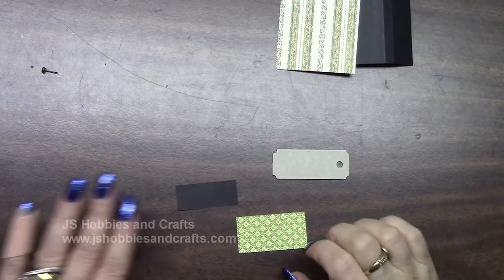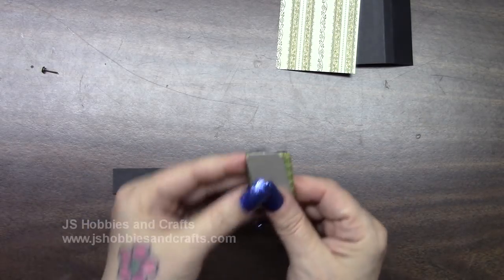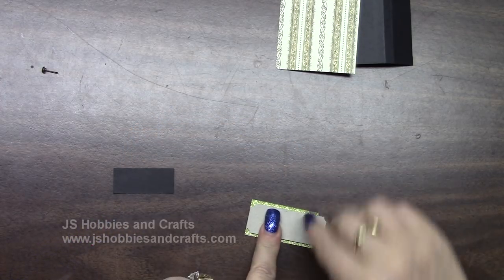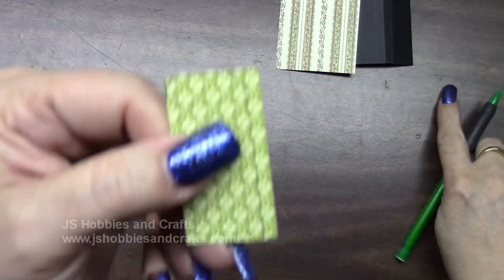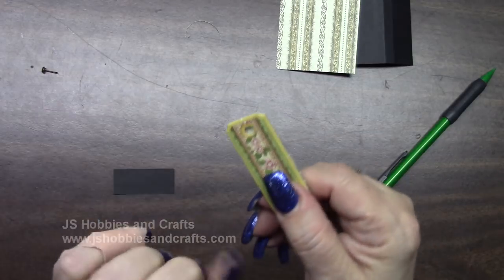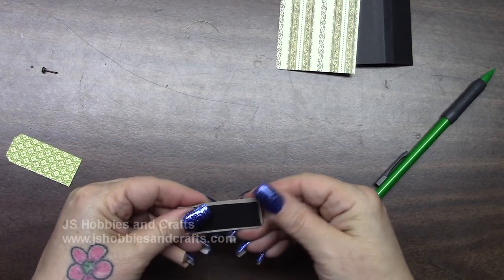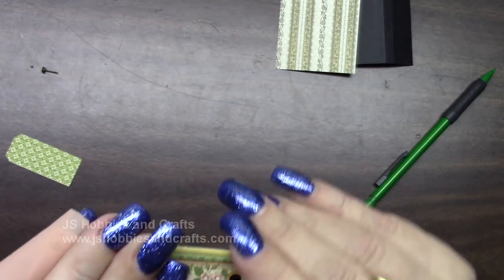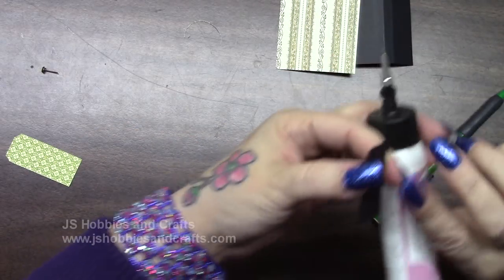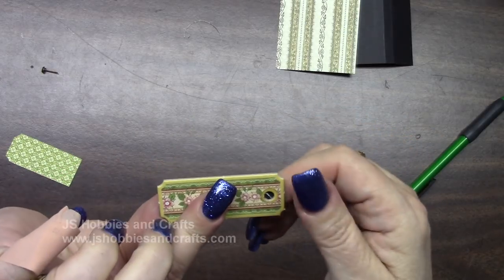Turn your little chipboard over. Take the little green piece and the little black piece you set aside. We're going to measure and cut this little piece of green paper to go on the back side of the chip. Remeasure so that none of it sticks over. This side is going to be attached to the door and it's also where the hole is. I'm going to glue this black piece on first — this is going to help with my brad so that it doesn't go through. Take this little piece of black and push it down.